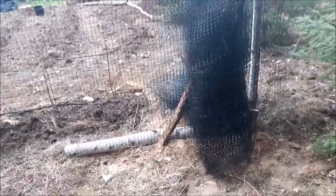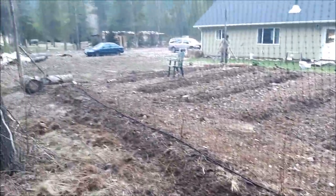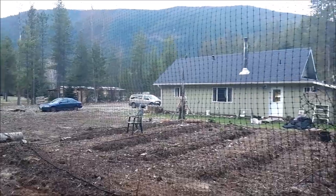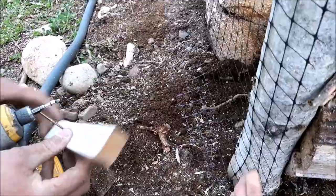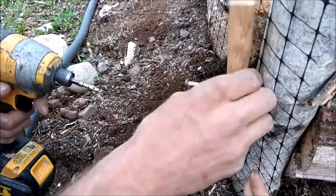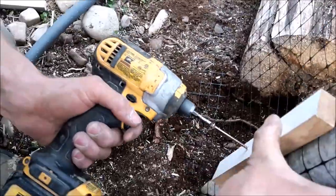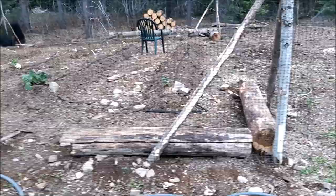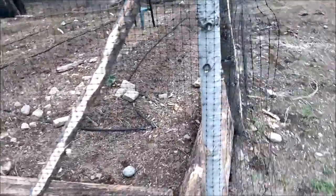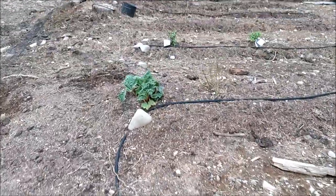Because this isn't permanent fencing, we've got some of the extras bundled up in the back. We just need to go around and fasten down the bottoms and then it's done. For a gate, we just have a floppy bit on this end where we can walk in and access the berries.